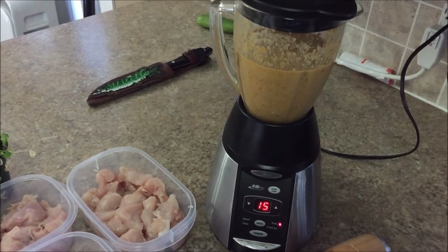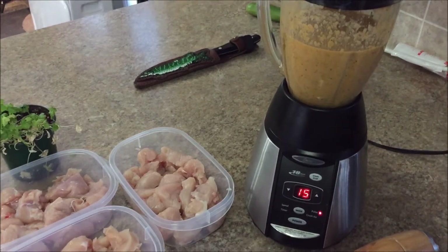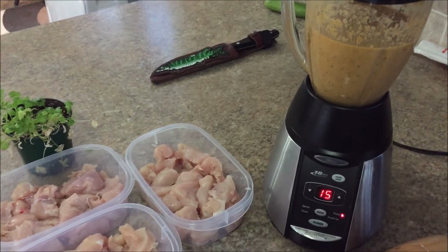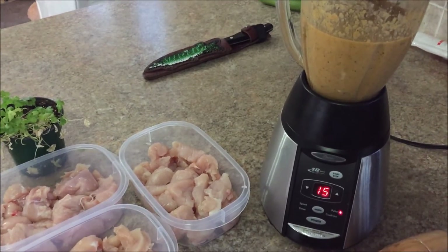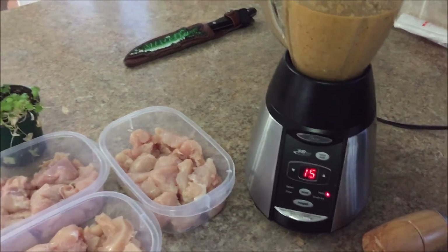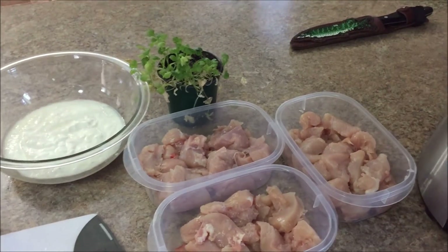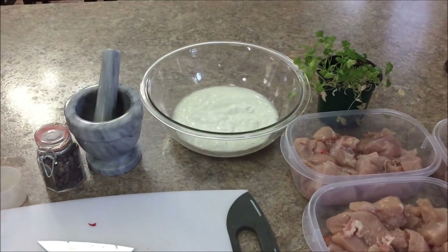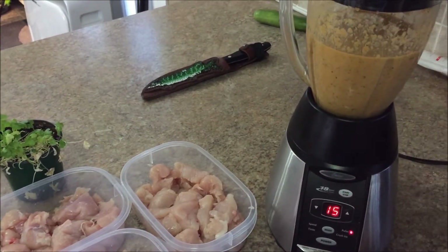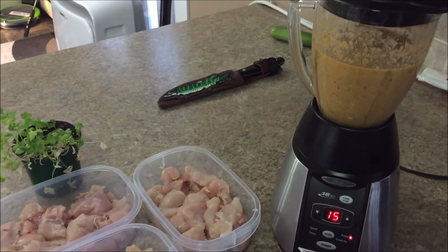Alright, so it's all ground up and blended. The limes were juicier than expected — I always add two and then see where we're at. These ones were really thin-skinned and had a lot of juice. I just throw them rind and everything in, same with the ginger, because I'm lazy and this is a marinade. I'm just going to add those two extra limes. I added a little bit more black pepper — about a tablespoon — and then added more.